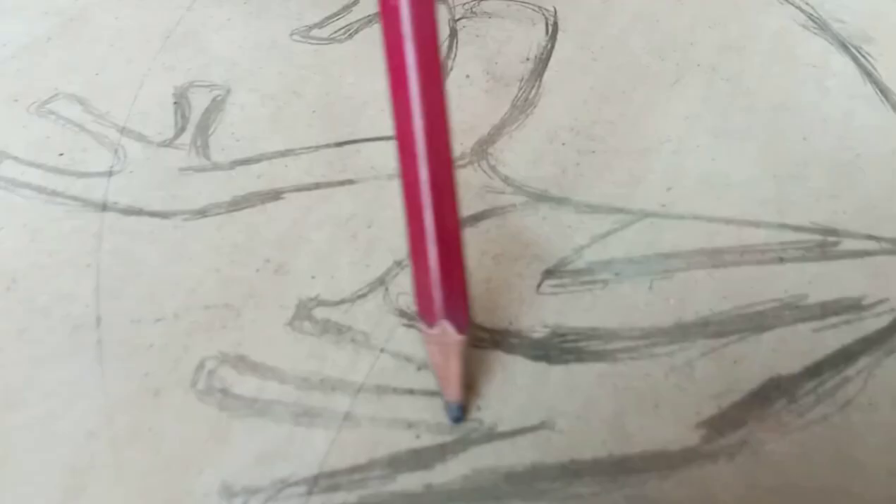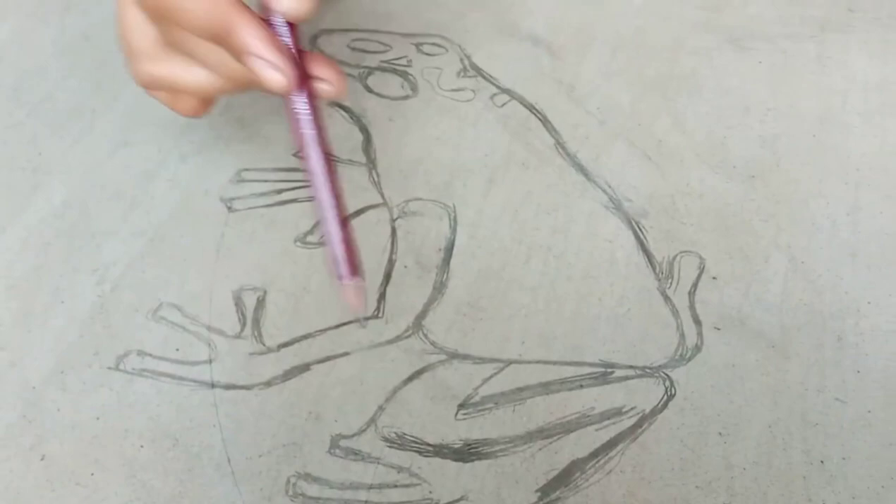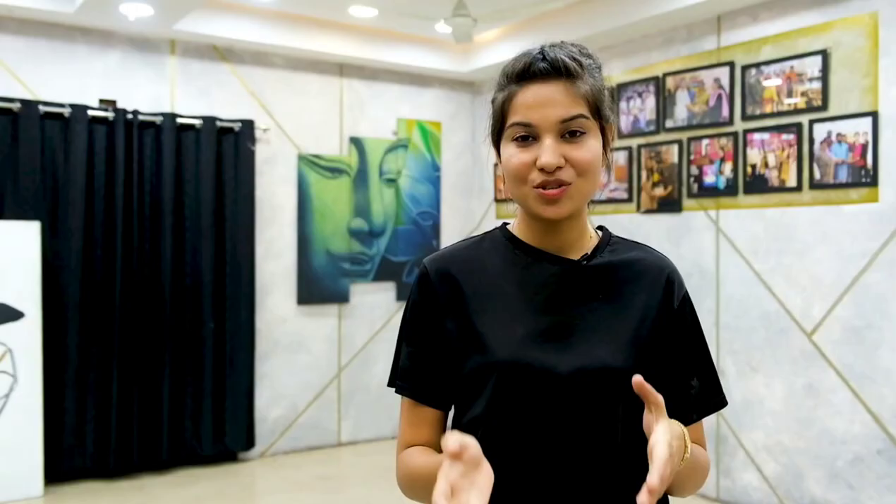We have drawn our frog here. First we will apply white color, then blue color, and after blue color we will add black color.